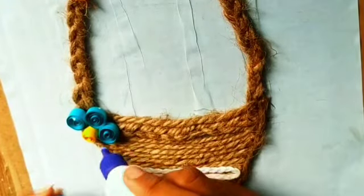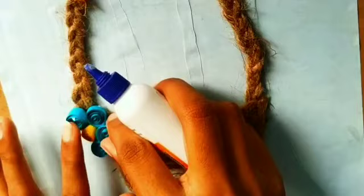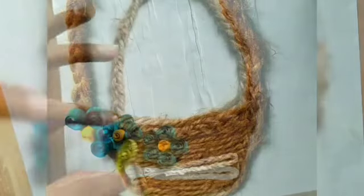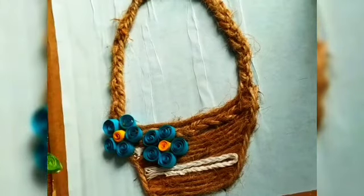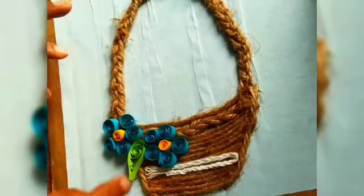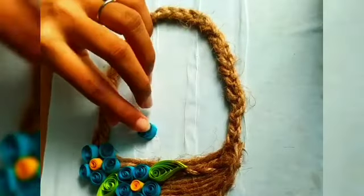In today's video, I have shown how to make quilling art without quilling tools. I have shared some examples with you. So even if you don't have quilling tools, you can still make quilling art.